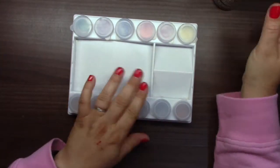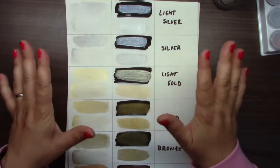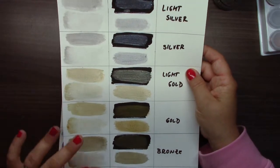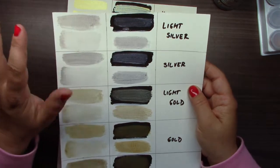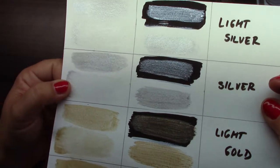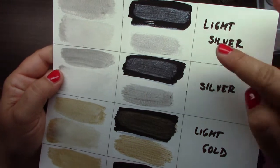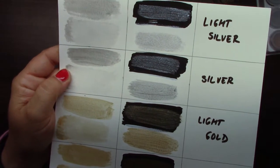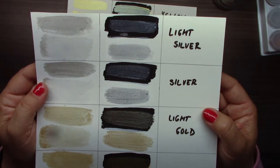So I prepared a swatch — I made it in advance because I want to tell you many things about these colors. This is watercolor paper: here is no gesso, here is black gesso, and white gesso, so you can see how they look on different surfaces. Here is light silver, and as you see, these metallics are absolutely gorgeous on dark surfaces — you will see my art journal in a minute and it's much more visible.